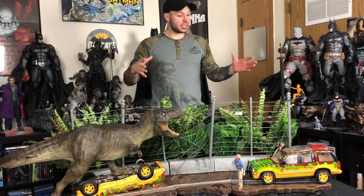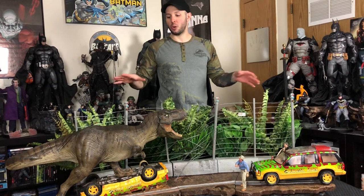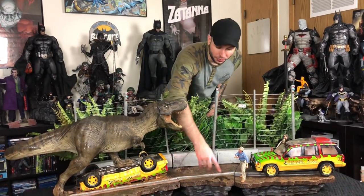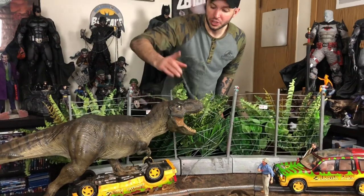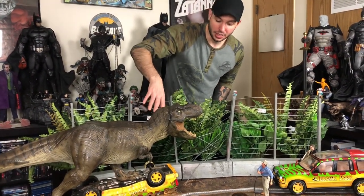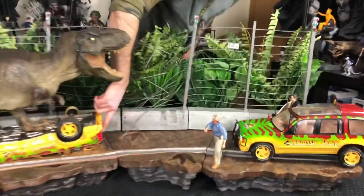They're here right now. We watched the scene so they could see exactly — they didn't quite remember what it was. But you can see right down here we got the two footprints where he first steps through and then he messes with the kids in the car while they're doing the light out the roof, and everything with Timmy telling Lexi to stop it. And if you come over here, they're right here down underneath.